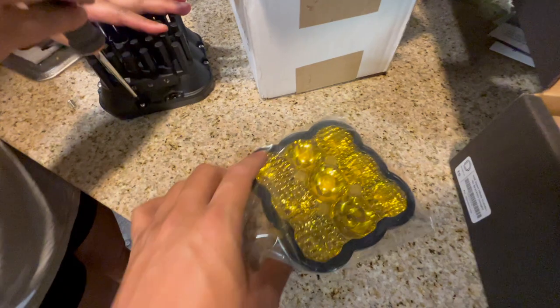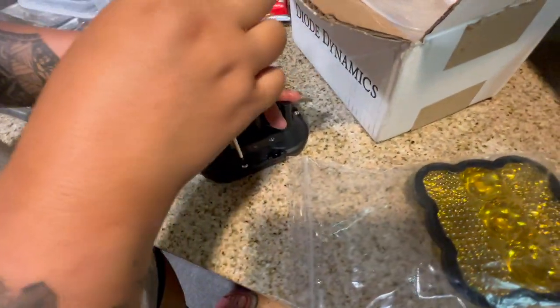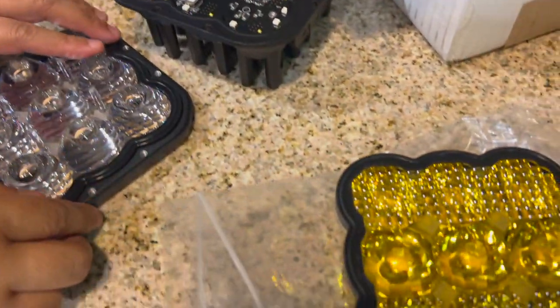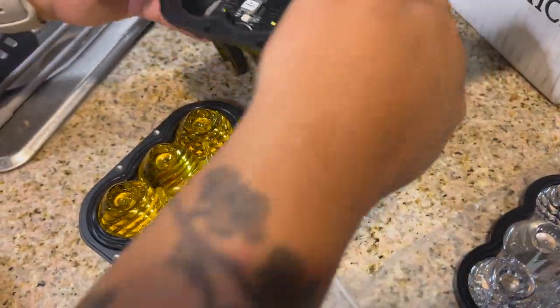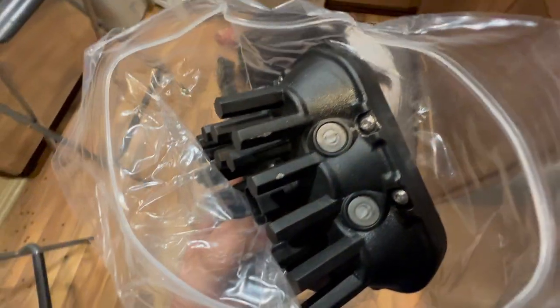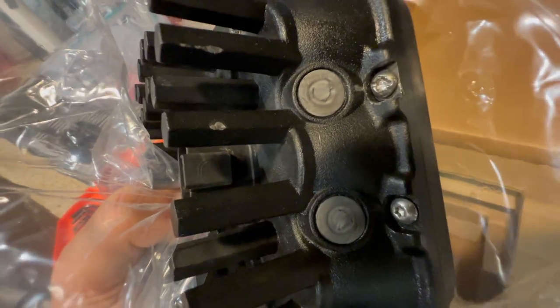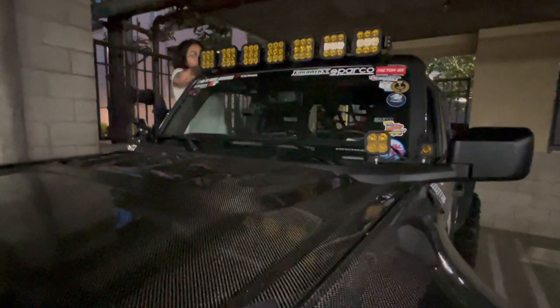We have our yellow lens right here and we are now opening up our brand new SS5. We just removed all the screws — that's how the SS5 looks like inside. We are now swapping it from white to yellow, making sure it's even. We just finished removing the old SS5 from the light bar — this was the screw that got jammed. We are now putting it back in the box and putting the light bar back.